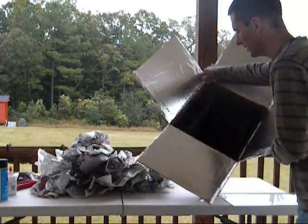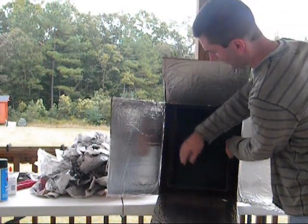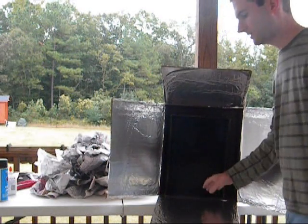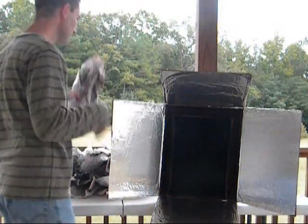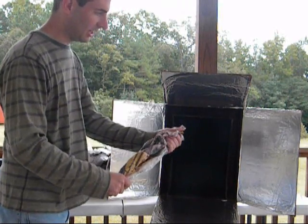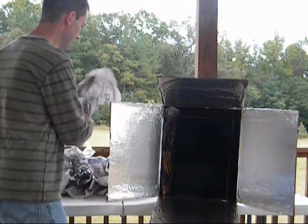Let's see if I can get a decent picture here. As you can see, we have all this space in between. I want to use newspaper to actually fill that up, so that will be a nice insulator for it. So let me go ahead and just take the sheets and kind of fold them in long columns like that. And I'm just going to go ahead and start sticking them around the sides here.